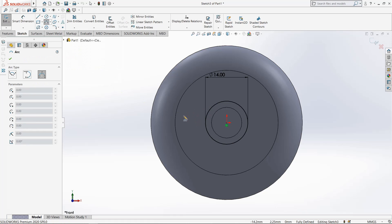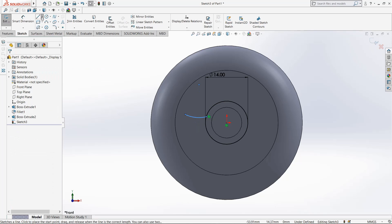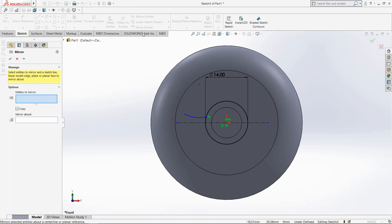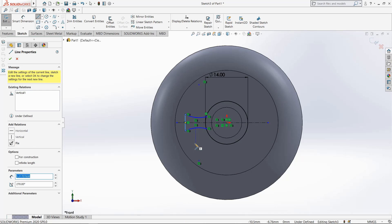Now select three-point arc, draw from this point to the circle, make it coincident to the circle. Now select center line, draw horizontal center line through origin. Mirror it about this center line. Now select line, join these two points.